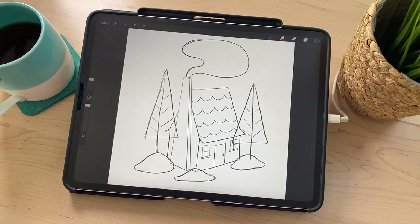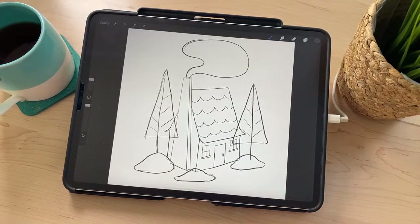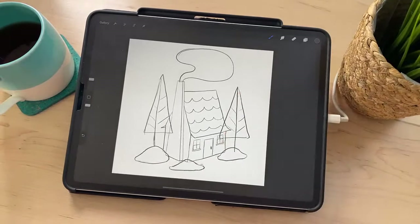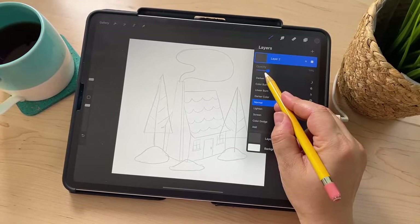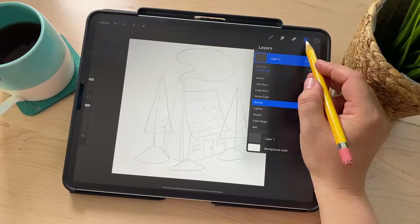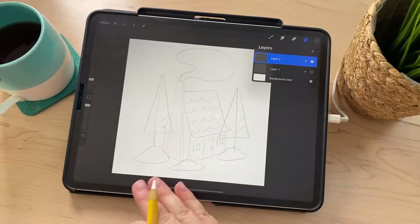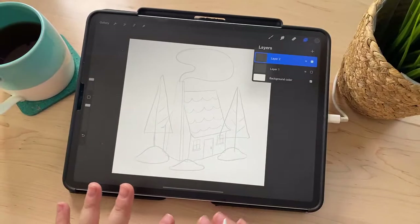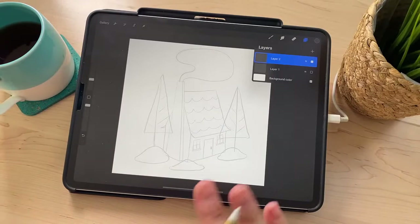We're only answering questions about this specific moment right now. If you have other questions about other things in Procreate or art in general, I will definitely answer those at the end. Do you limit your sketch to a single layer for a reason? Not necessarily — like with the trees, if I had put them on another layer, I could have moved them more easily without redrawing. Sometimes I do sketches in multiple layers depending on how much I want to manipulate things independently. I was trying to keep it simple for you guys. The trees are not on a different layer — I only have two layers right now: one is the perspective sketch and the other is the house with all the detail.